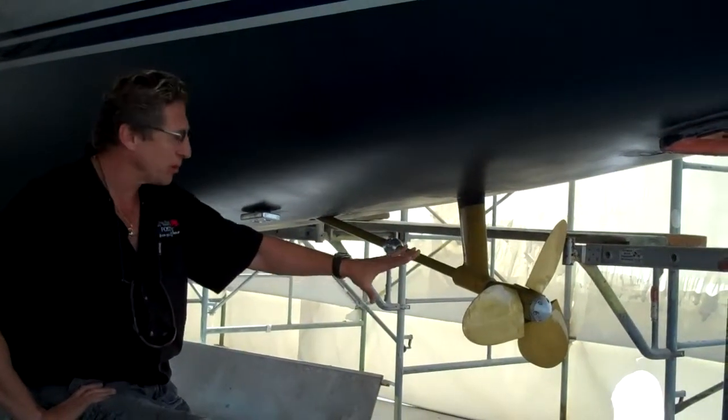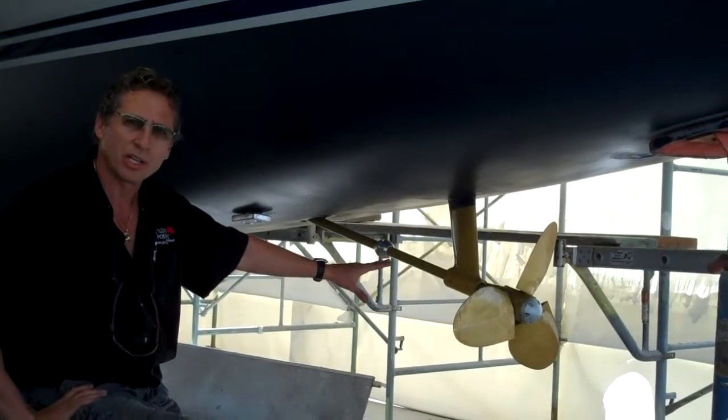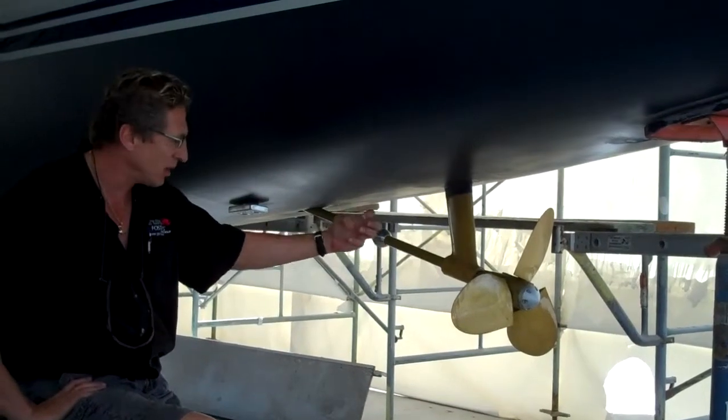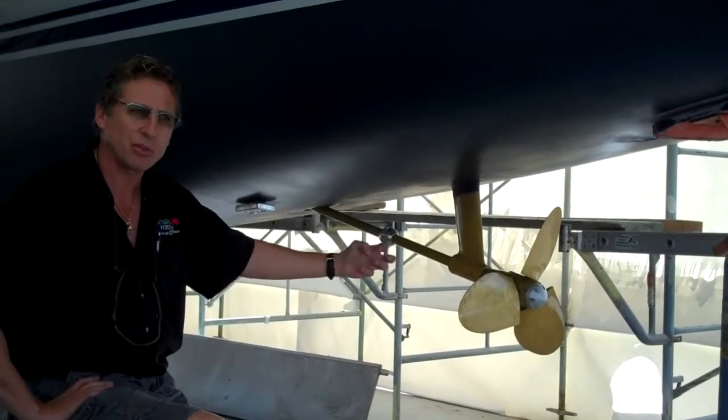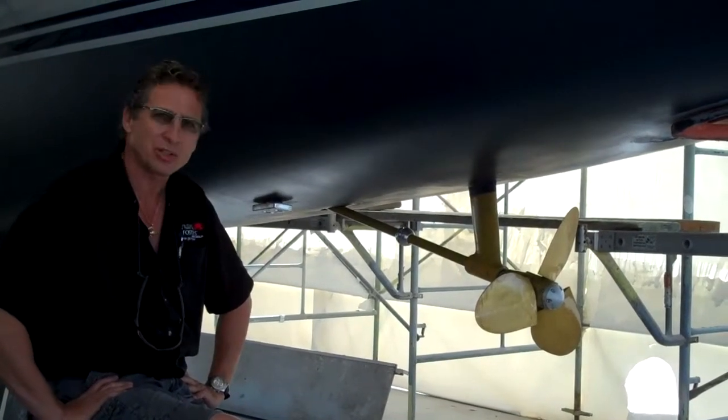What you want to do on any boat is make sure all the bottom paint and any contamination is stripped off the running gear so it's a nice clean metal. Then you want to acid wash it so you have good adhesion. After it's acid washed, you want to wipe it down with a tack rag and some denatured alcohol.